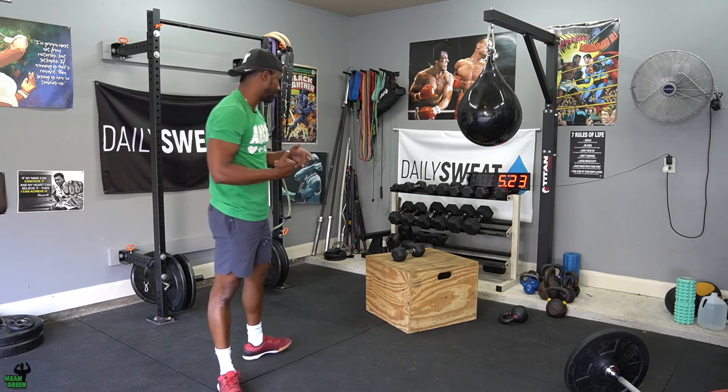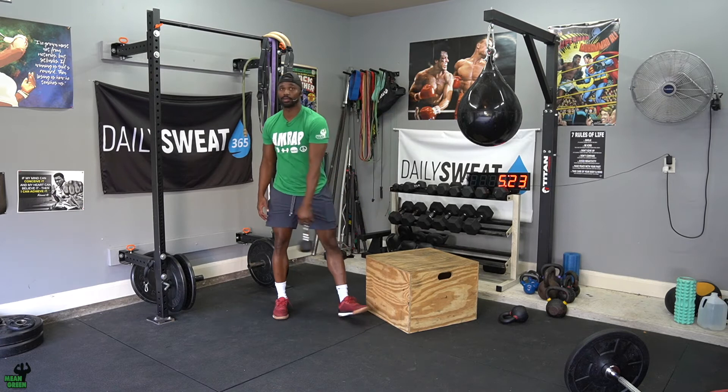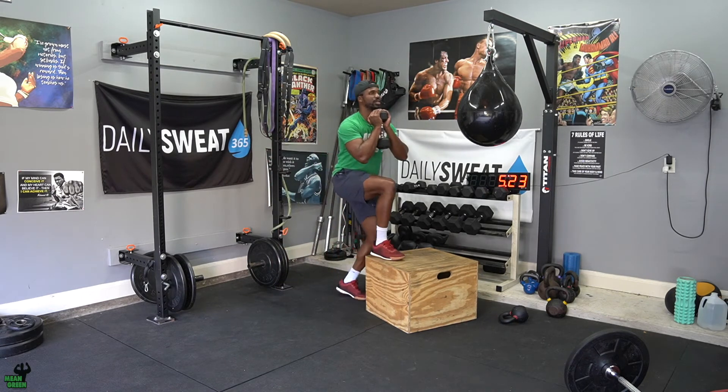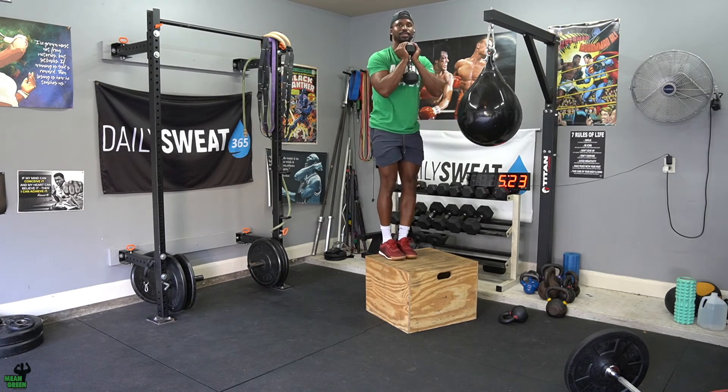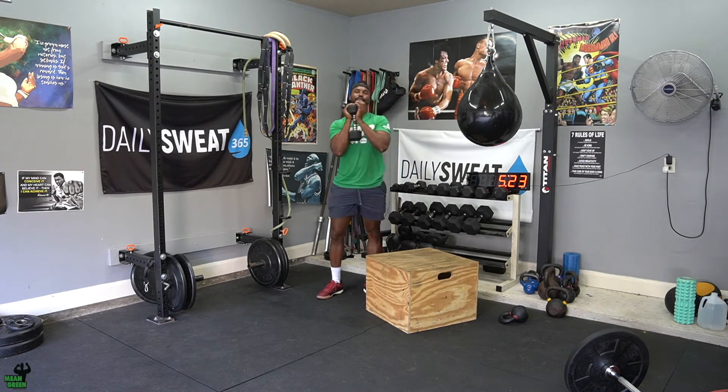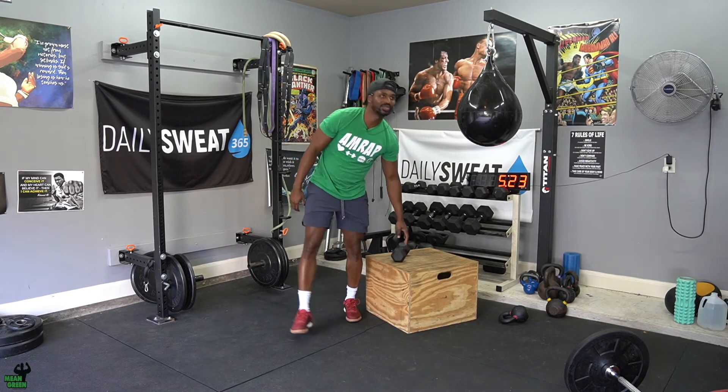After your toes to bar and knee ups, you're going to go to that same dumbbell or kettlebell and get to the plyo box. Same thing we did earlier this week — the only difference is it's now going to be weighted step ups. When you get to a total of 50 between you and your partner, you are finished with the step ups.